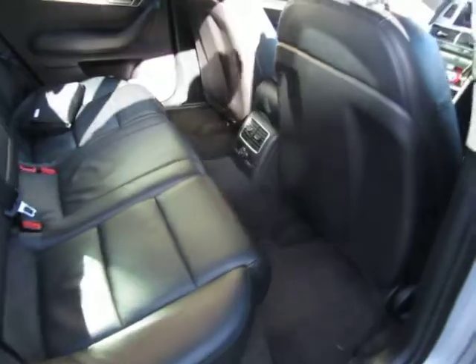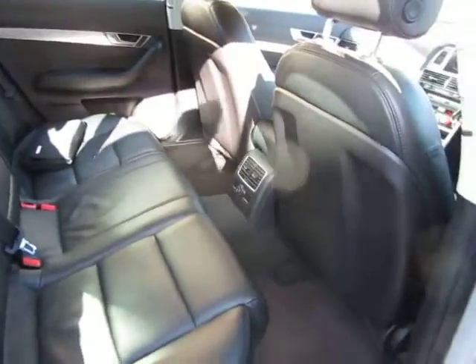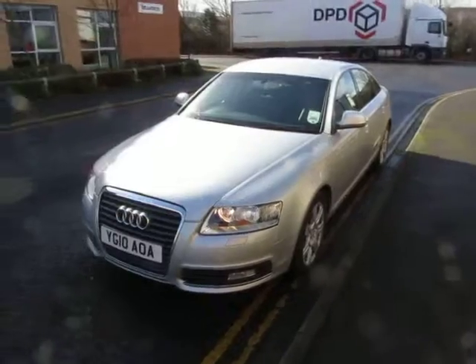So look in the back — no complaints, that's fine, no problem at all. So there you go — a lovely Audi, as simple as that. Thank you very much, bye bye.